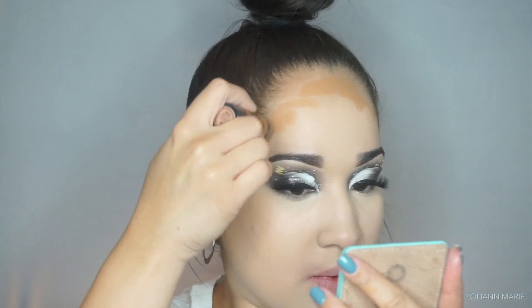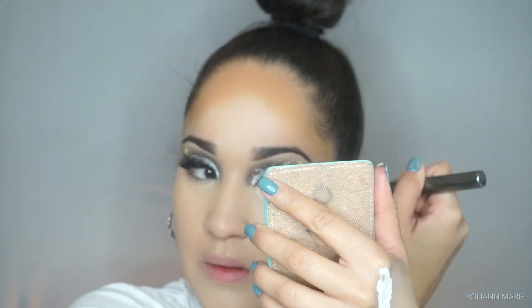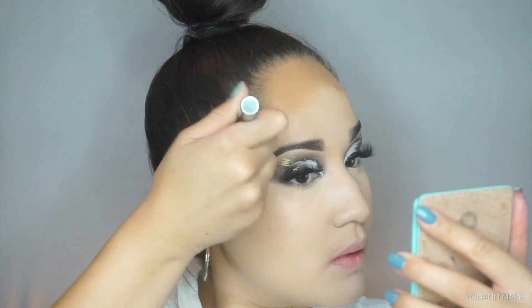For cream contour I'm taking the One Wild Mega Glow contour stick in the shade Oaks on You, and picking that up on a Morphe G40, just going along my forehead and contouring my cheeks.